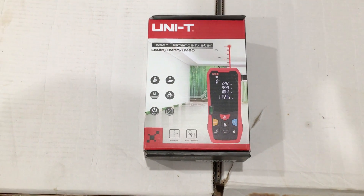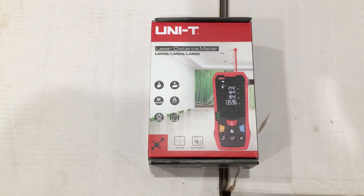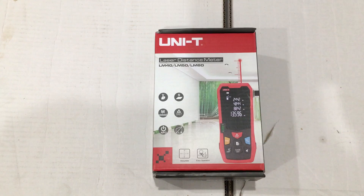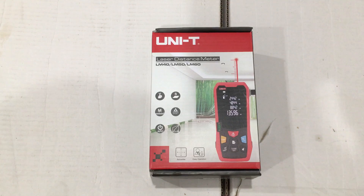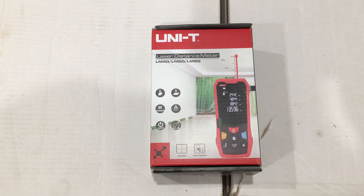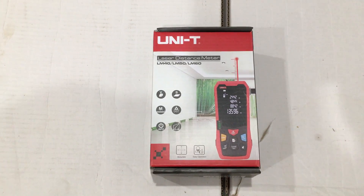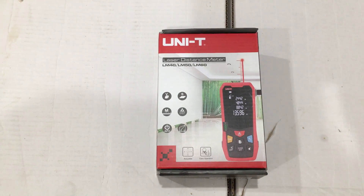Let's take a look at the Unit LM40 Laser Distance Meter. This unit substitutes for a tape measure or ruler for measuring distances across surfaces, across a room, for calculating area of a room or a box, or a volume — that is, the interior volume of a box or of a room. It also lets you take measurements indoors, outdoors, height of objects, direct and indirect measurement using Pythagoras, direct Pythagoras, and indirect Pythagoras measurements.